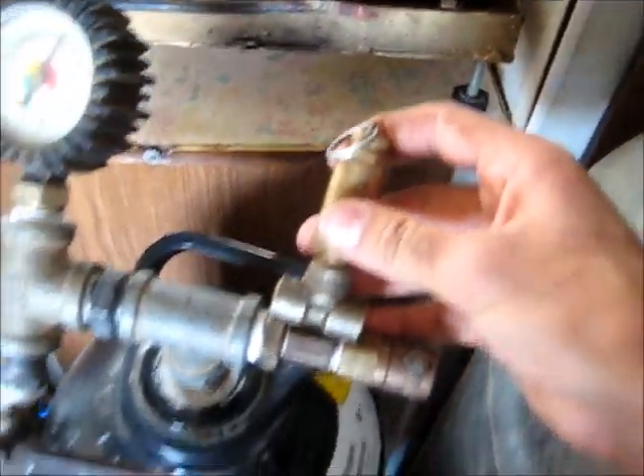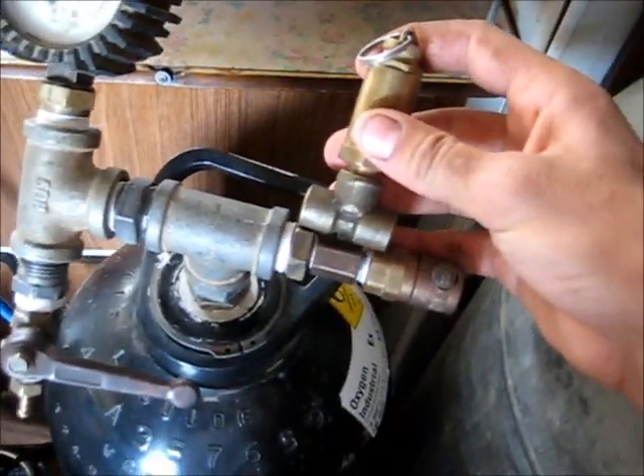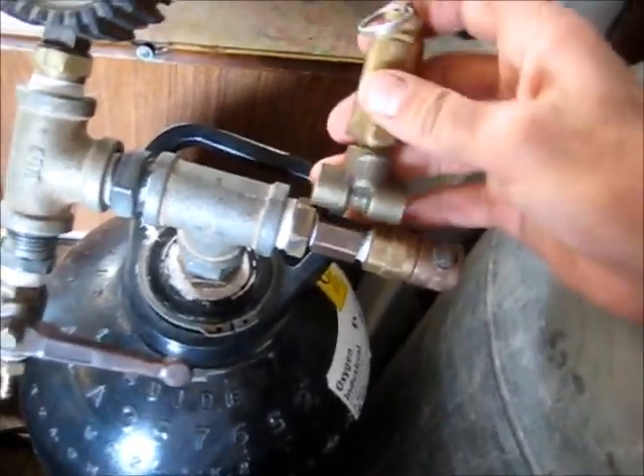Then put it there, next to the gauge, so it's all nice and neat. Got the same top fitting — take that out, thread it in there. Now I'm going to fix this up and solder that properly.